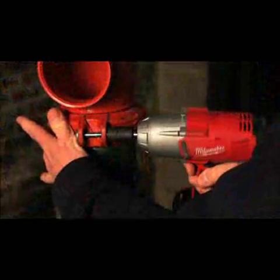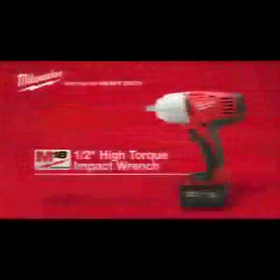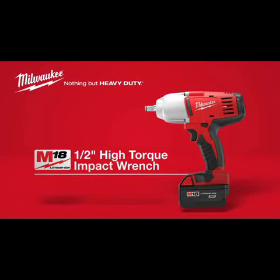For superior power in a compact package, choose the Milwaukee M18 Cordless ½-inch High Torque Impact Wrench. Powered by lithium-ion. Protected by DPM.